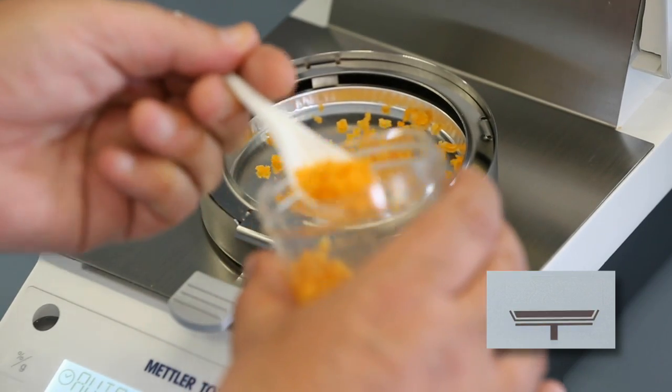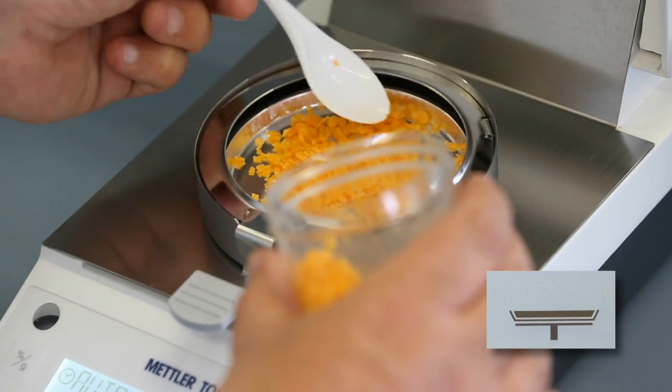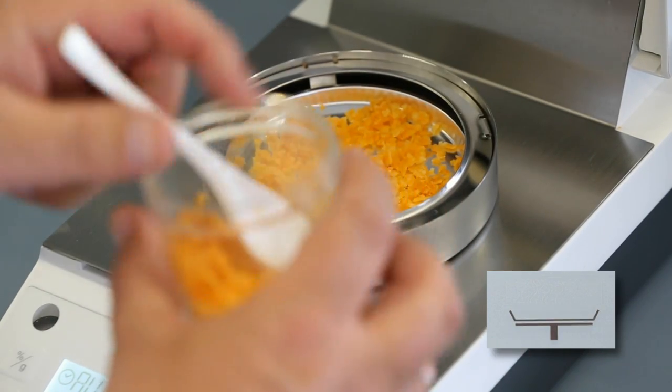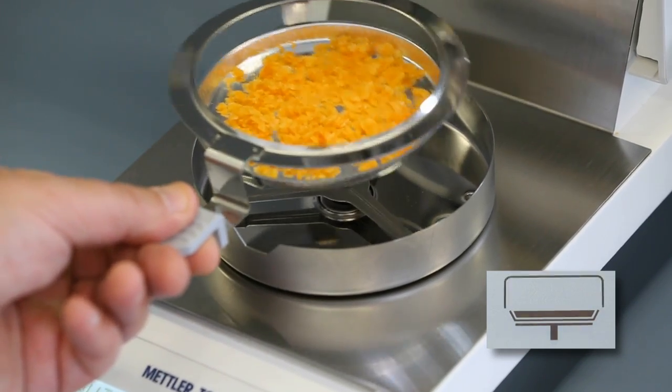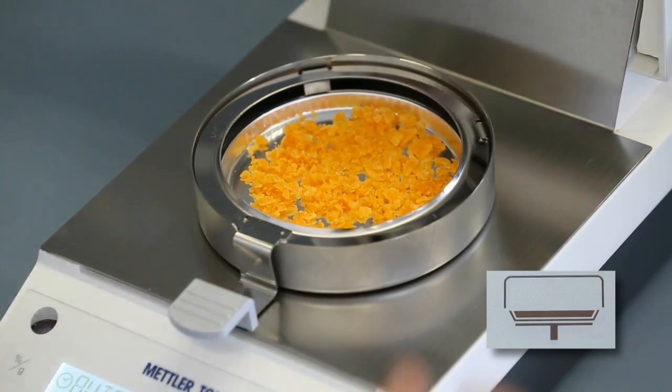Typically you would weigh in 3–5 grams of sample, as I'm doing now, but the amount weighed in really does depend on the type of sample you're measuring. You have to make sure that the sample is evenly spread around the aluminium sample pan.